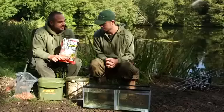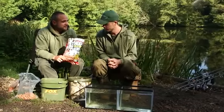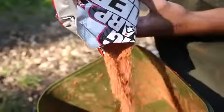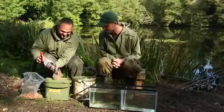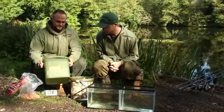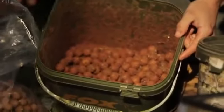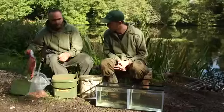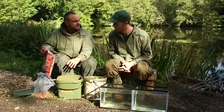You only have to open a packet and stick your nose in to tell it's a quality bait — the smell is absolutely gorgeous. I'll dust these off and give them a last shake. They're still too wet at this point, so we just keep adding more krill and tuna groundbait until it's just right — drying the mix off to the perfect consistency.